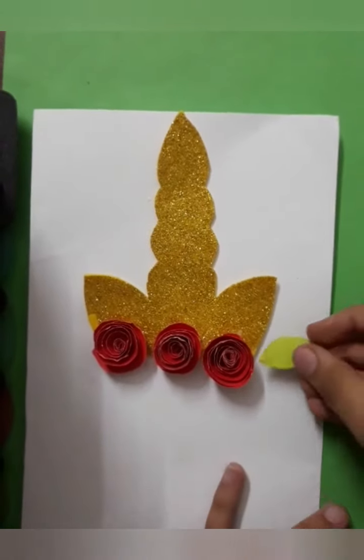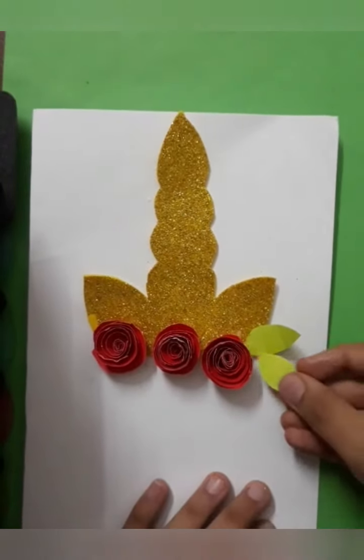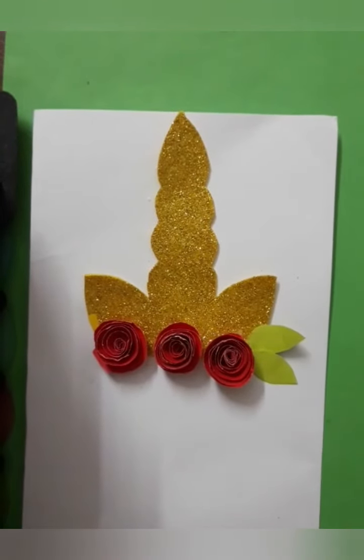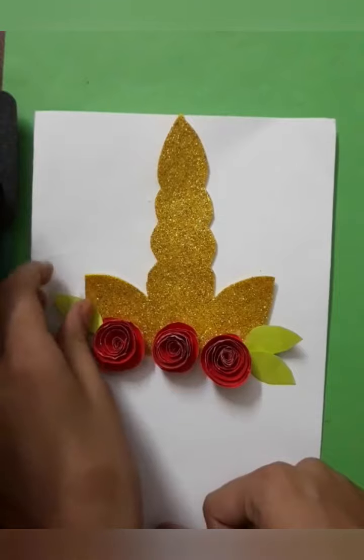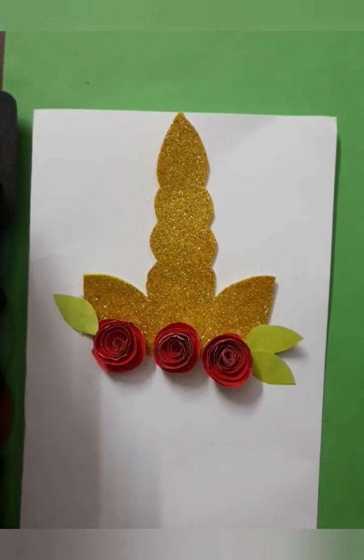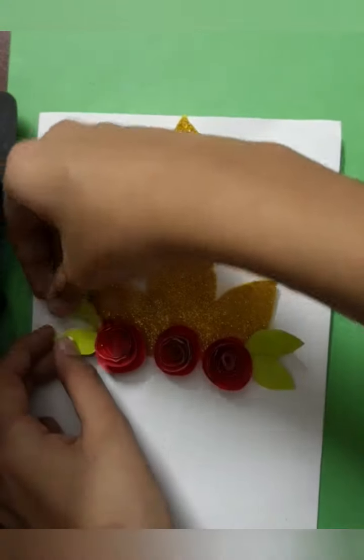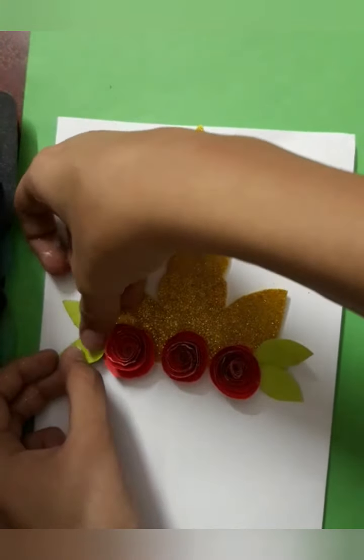Lastly paste these leaves here — two here and the other two here. So the pasting work is done.